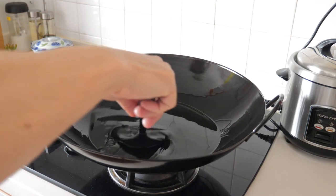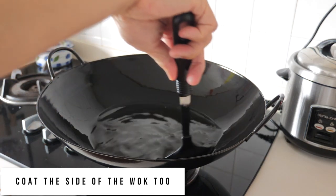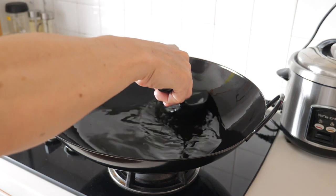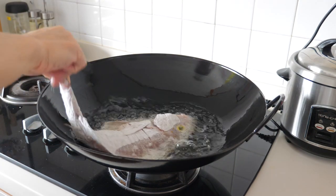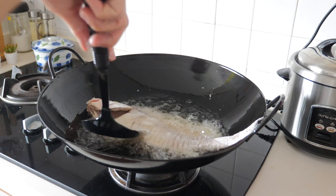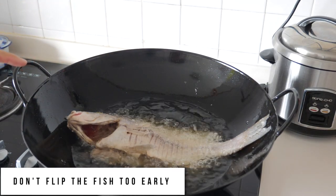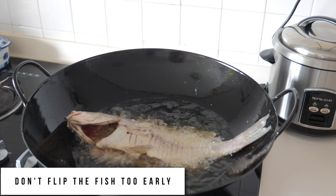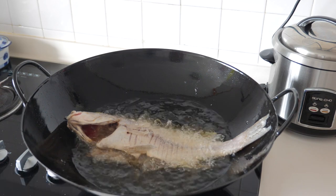Another important thing to note: I'm using a wok today and the fish is relatively big, so I'm coating the oil on the side of the wok to make sure the fish doesn't stick. One of the key points about frying fish is don't try to flip it too early. As this fish is quite big, I'm going to fry the first side for about 6 to 7 minutes before flipping to the other side.